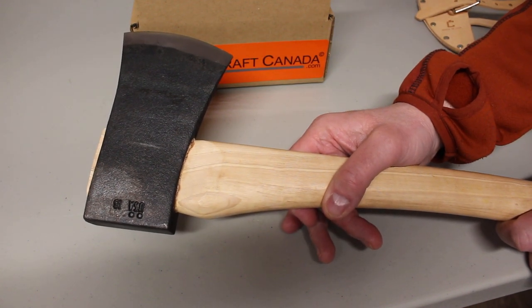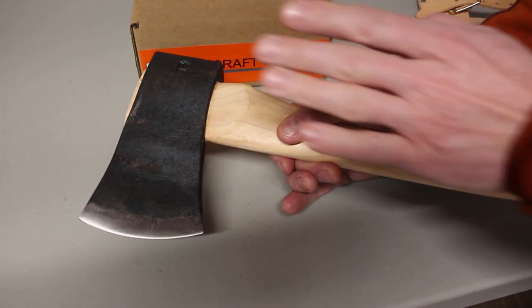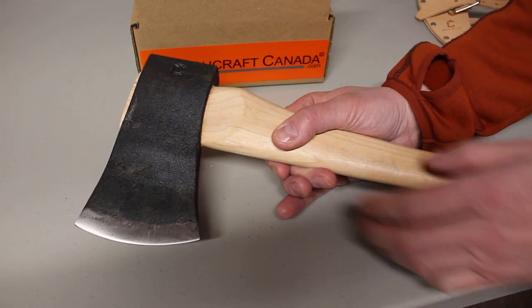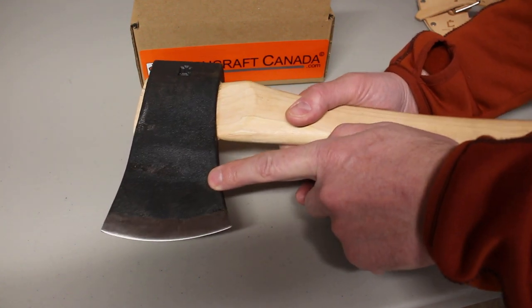Council Tool makes a very fine axe, and we have a good range of their axes in. The sports utility axes are kind of a value-priced axe — very high quality, great axe for the price actually. So like I say, 2.25 pound head — this is going to be a good cutter and splitter.